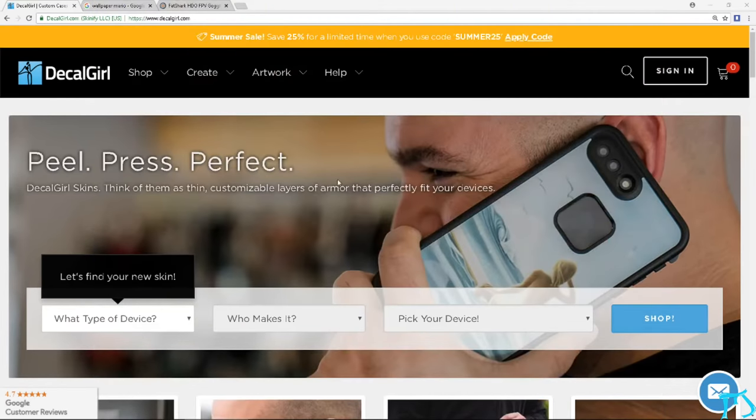The way I got this working is if you go to decalgirl.com — you can look it up right here, decalgirl.com. This is the homepage here. Pretty simple, not that big of a deal, but it's a pretty awesome site that I stumbled upon a while back.